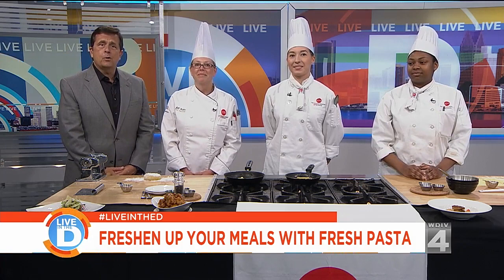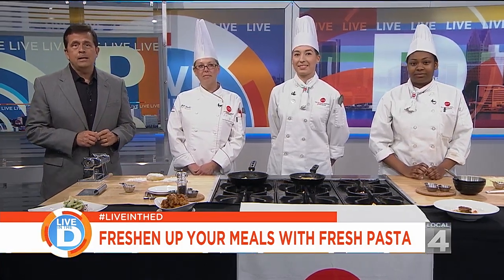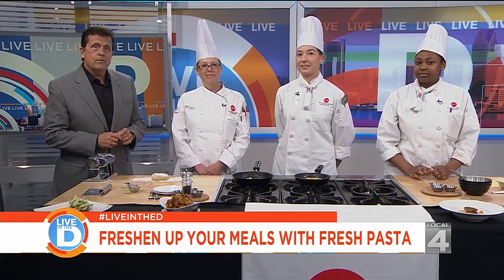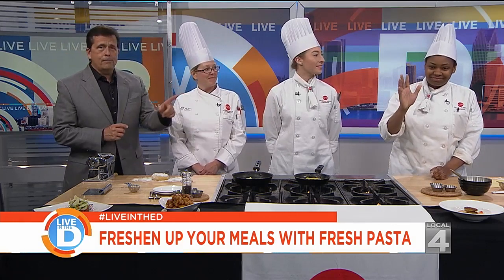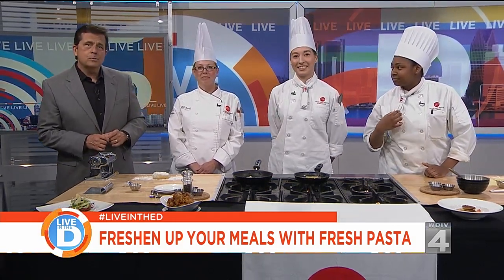Joining us this morning with great ideas is Chef Jill Tucker, culinary instructor at our partners at the Culinary Institute of Michigan, Baker College, up in Port Huron. Also with us, we've got Nia Tomlinson, who you met at the top of the show, and Mary Kristen Garand, who's with us this morning.